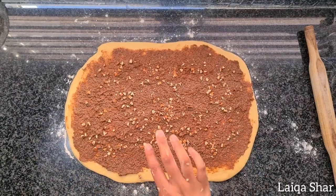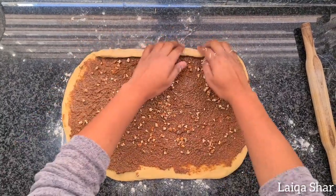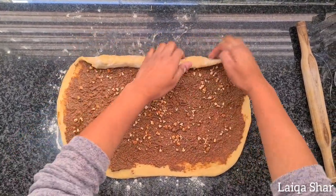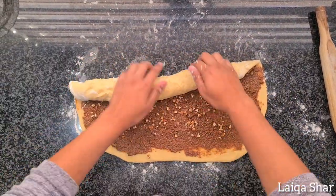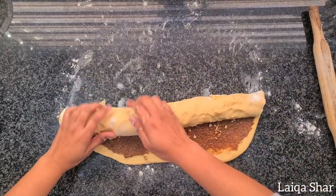Then start rolling on the edge furthest away from you toward yourself. If at any point you find the dough to be a bit sticky, use some additional flour.